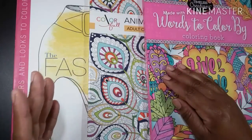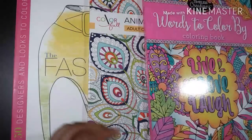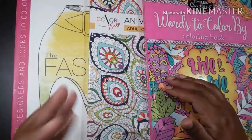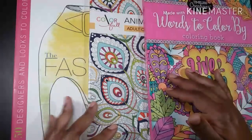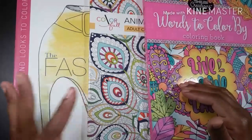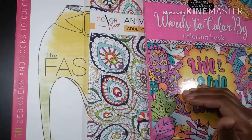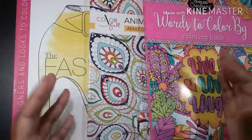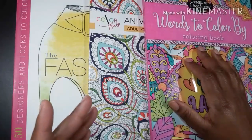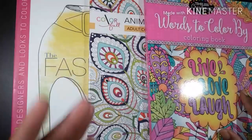Know what your coloring style is. Know what you like coloring — whether it's mandalas, words, people, animals, fashion, furniture, flowers, just whatever it is. Get a few inexpensive books that you can experiment with and see what you enjoy.